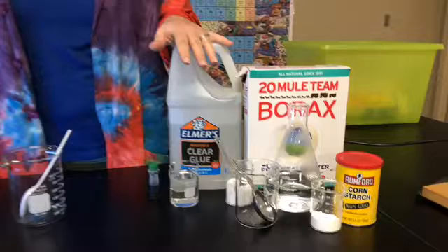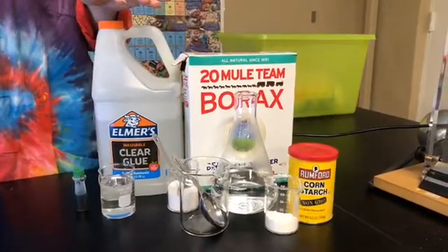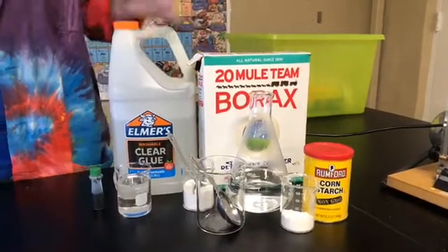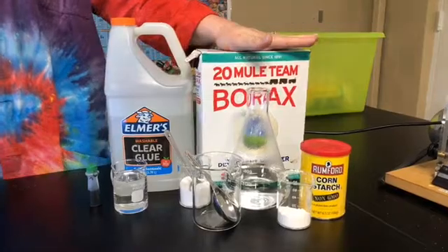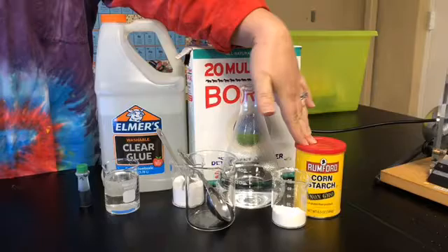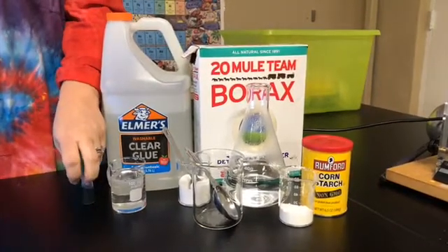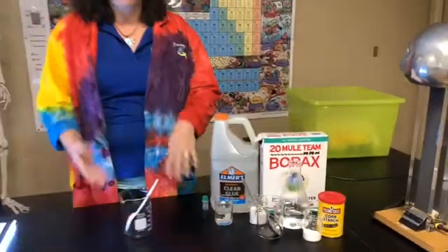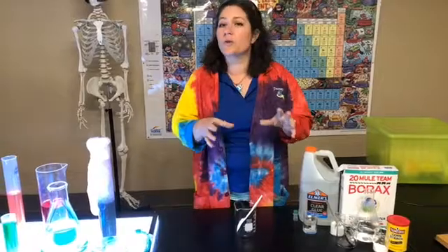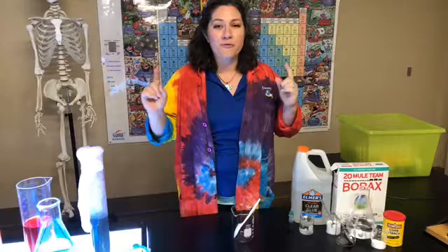Our materials are glue — you can use either clear glue or white glue. So if you've got some Elmer's or school glue, that's gonna work. If you use clear glue you'll get a more translucent Superball; if you use white glue it'll be opaque. You're gonna need some Borax, which is in the laundry detergent section, and you're also gonna need cornstarch, warm water, and food coloring in whatever color you prefer.